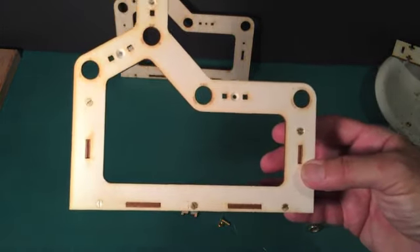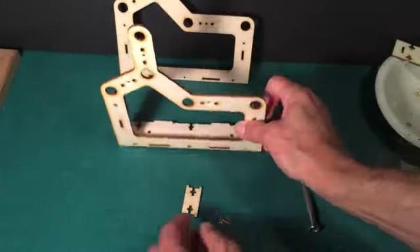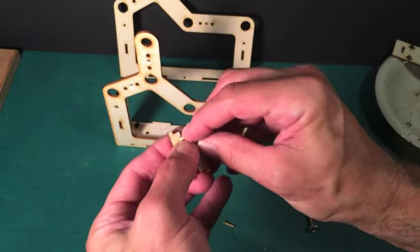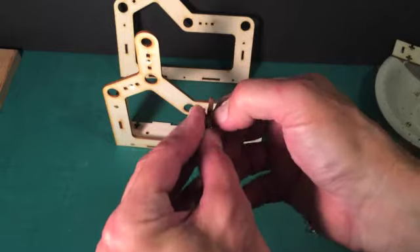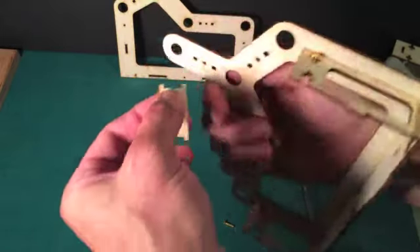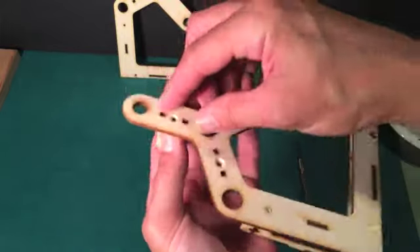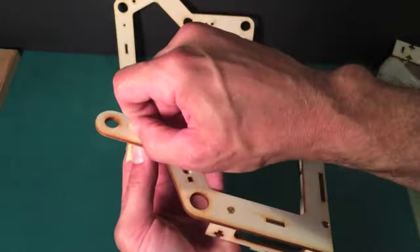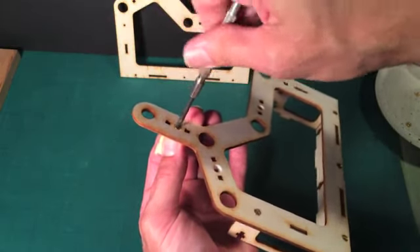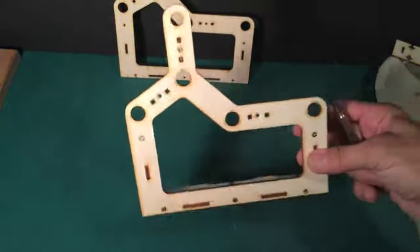Once you've put in all of these five screws, you can tighten them up and you will have put together the lower part. The spacers go in the exact same way. I'm going to slide a nut into its slot. Remember, you have to get the flat of the nut to go into that slot. These two tabs fit into their slots and then you put your screw in just like you did with the other ones. You can tighten that up. So now just put in the other two spacers and we'll take it from there.